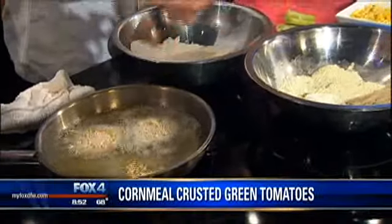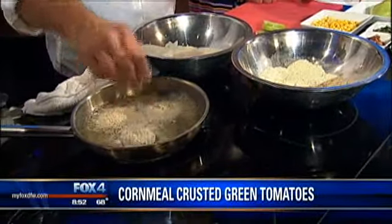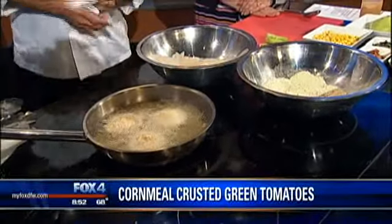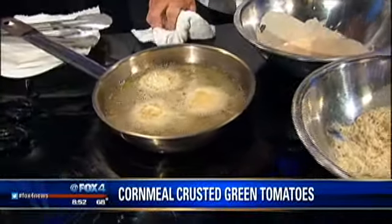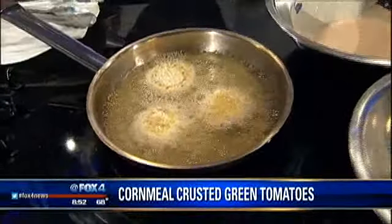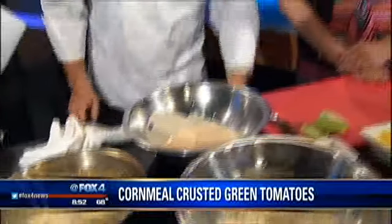At the restaurant, we put these in the deep fryer. We have one that's got just pure corn oil in it, so it actually gets a nicer flavor. The oil here is about 330 degrees, and we let it fry for about three or four minutes, and then we pull it out and make the relish to go with it.